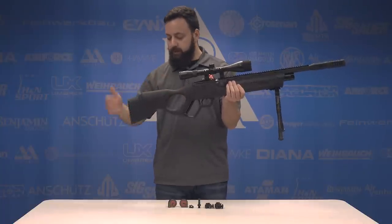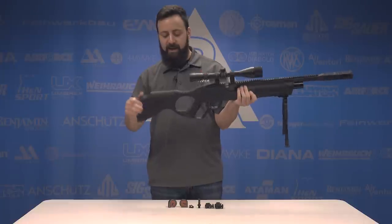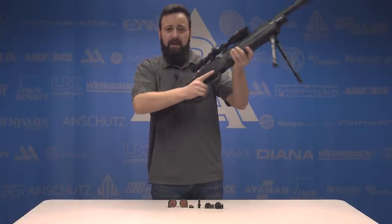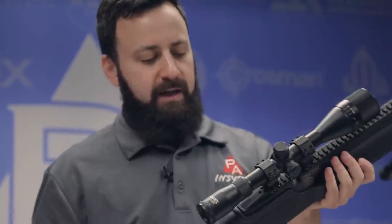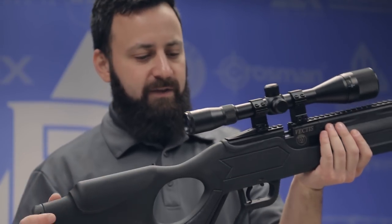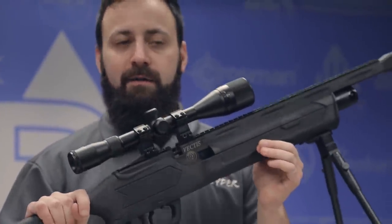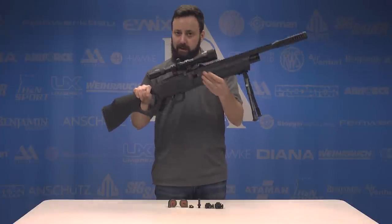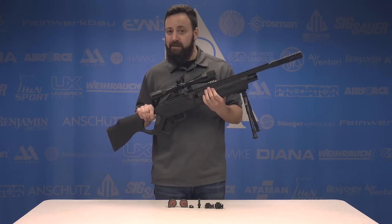Overall, the thumbhole stock feels pretty good in the hand. It's not terribly heavy, and you've got a rubber butt pad at the back as well as a raised cheek piece. The gun comes into the shoulder pretty nicely, and the weight's not too bad at all — it's going to make this a nice field gun. The stock is a kind of rugged polymer, although it doesn't look the greatest in my opinion. There is a ton of polymer on this gun, which is typically something I'm not a huge fan of. But if the gun performs well, I don't know if it matters. Let's head out to the range and see how it does.